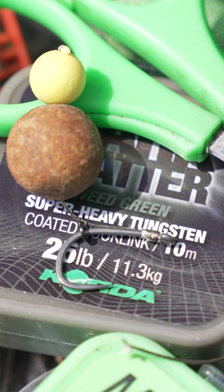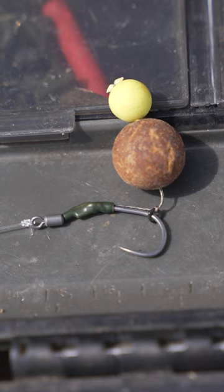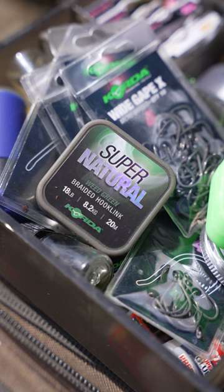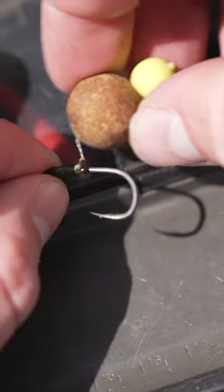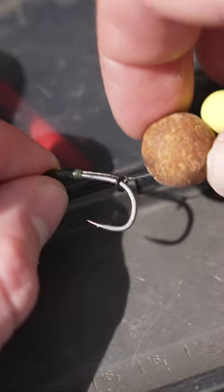I may swap over to a four if I'm using a bigger hook bait. I'm mounting it blowback style on some Supernatural, so there's loads of movement, and then there's a ring on the end just for those blowback properties.